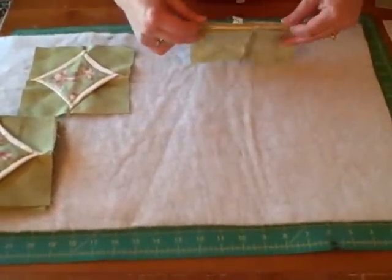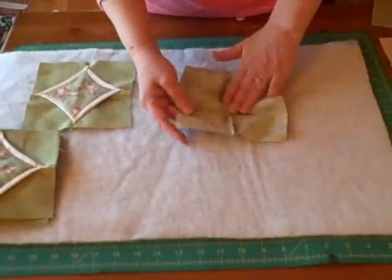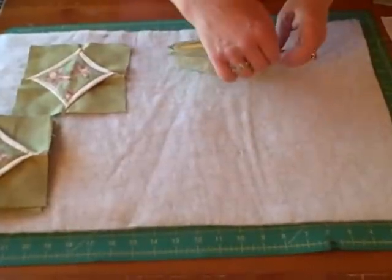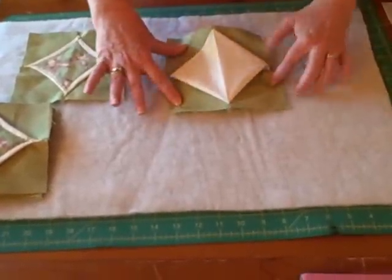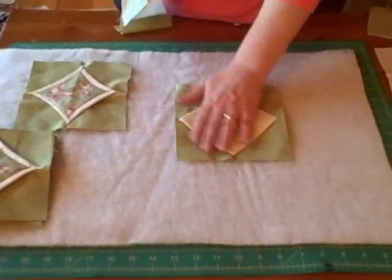Now I'm going to open this up and pull the four-patch back together. Let me show you the four-patch — you can see it there. I'm going to sew this seam all the way across like that, and when I'm done I'll have a square block. Here's one that's sewn already so you can see what it looks like.